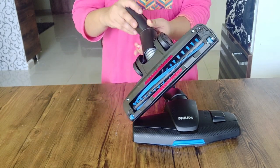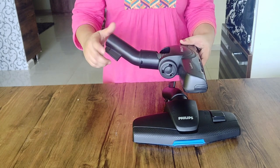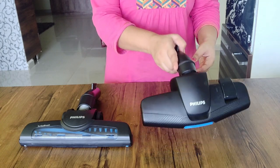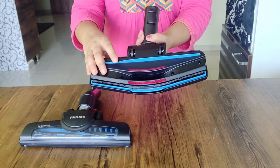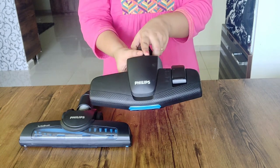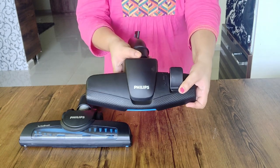This is the floor brush. The pipe will rotate 360 degrees. We will start the carpet cleaning, then floor cleaning, using the different cleaning directions.